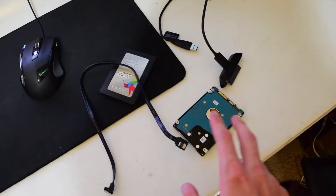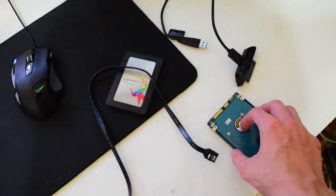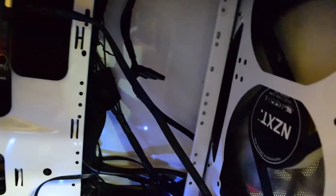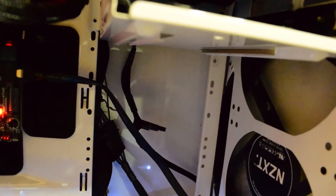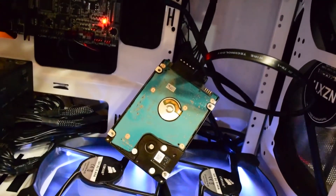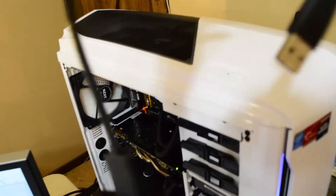Now I'll show you how to hook everything up directly to a desktop. You'll need the hard drive, a spare SATA power cable, and a spare SATA data cable. I'll go ahead and plug the SATA data cable in right here, and that black connector is SATA power — I'll plug that in as well. Now the hard drive is hooked up. For the SSD, match up the long and short connectors on the adapter and plug it into the USB 3.0 slot.